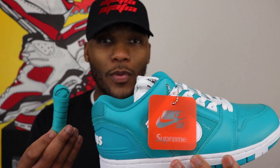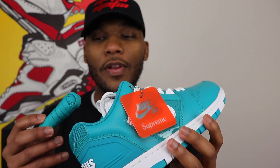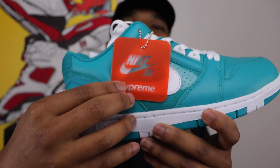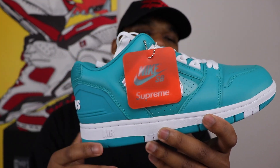Supreme even gave us extra laces with the shoe in that same dope teal colorway. I'm guessing they gave extra laces with all the different colorways as well — the orange, the yellow and everything. Nice little touch with the extra laces. And there's a dope orange Nike SB and Supreme co-branded hang tag, just to let you know that it's official like a referee with a whistle.